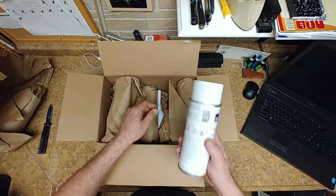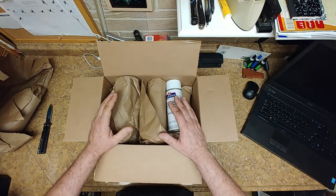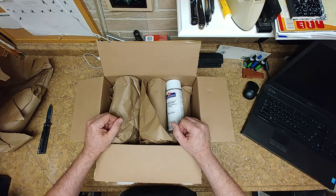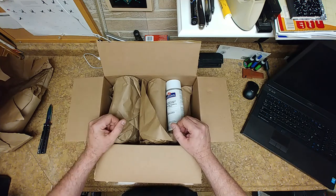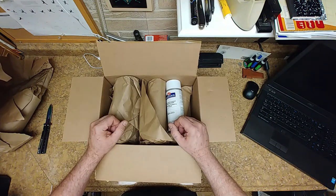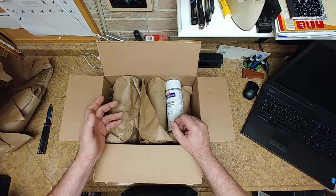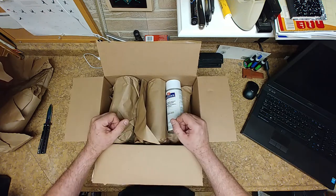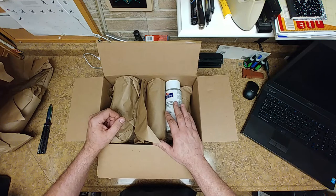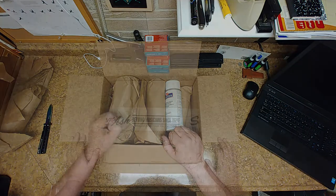Let's see how many I ordered — one, two, three, four, five, six of these. These are going to help out with keeping the stain from lifting when applying a clear coat. Any type of dyes or anything soaked into the wood — when you start applying a clear coat or a rub-on poly, it tends to lift that stain or dye out of the wood and blend it into the clear. This is going to help stop that, fill in the pores in the wood, and leave a coating for sanding so the clear coat has something to stick to.